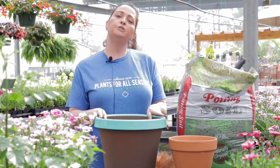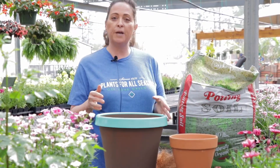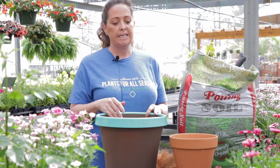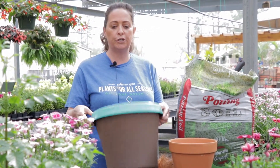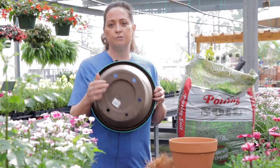The first thing you want to do when you're doing a flower pot is pick the right pot. You have a lot of different options when you come to our nursery — there's terracotta, there's plastic pots, there's ceramic pots. The biggest thing you want to look for is good drainage, so if it's a plastic pot, make sure it has good drainage.